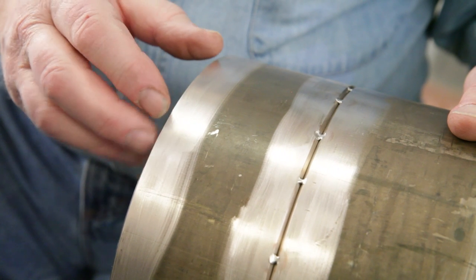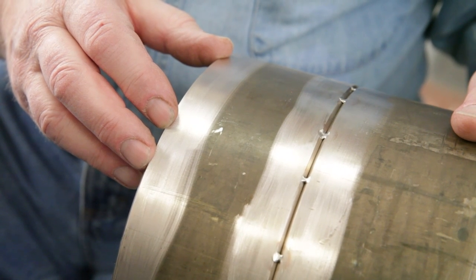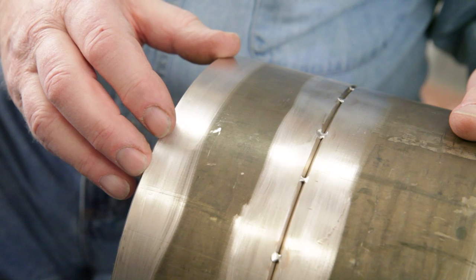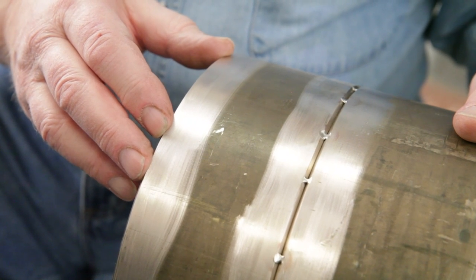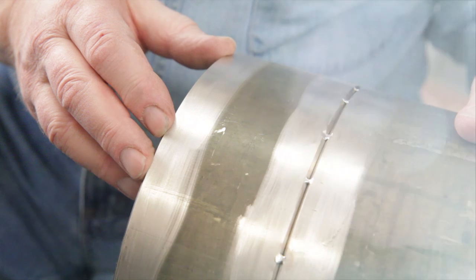The root pass technique we'll use on this joint will be an open root joint with hand-fed filler material. This is commonly used on stainless steel and other pipe alloys. The root pass technique is an area of flexibility, and best results are often obtained using the technique the welder is most familiar with, allowing for differences in fluidity. Whenever pipe joints can be rotated so that they can be welded in the downhand position, that's certainly preferable and a whole lot easier.